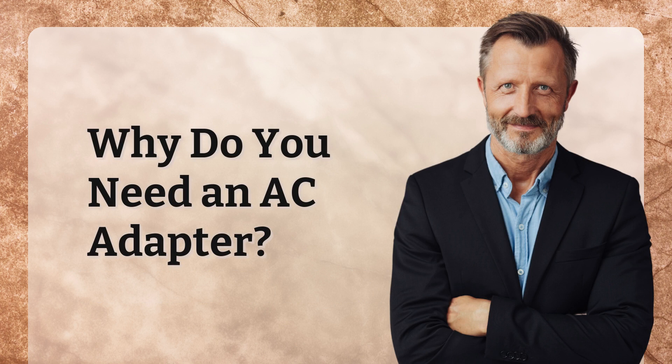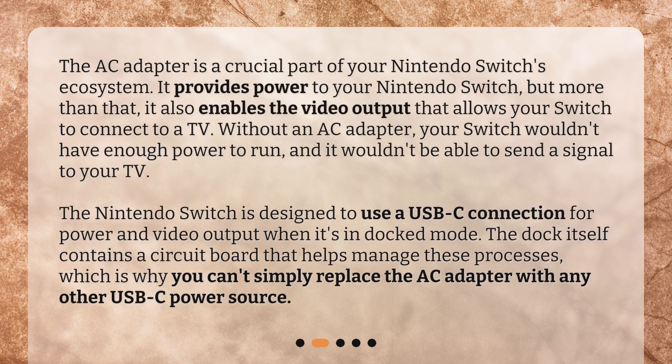Why do you need an AC adapter? The AC adapter is a crucial part of your Nintendo Switch's ecosystem. It provides power to your Nintendo Switch, but more than that, it also enables the video output that allows your Switch to connect to a TV. Without an AC adapter, your Switch wouldn't have enough power to run, and it wouldn't be able to send a signal to your TV. The Nintendo Switch is designed to use a USB-C connection for power and video output when it's in docked mode. The dock itself contains a circuit board that helps manage these processes, which is why you can't simply replace the AC adapter with any other USB-C power source.